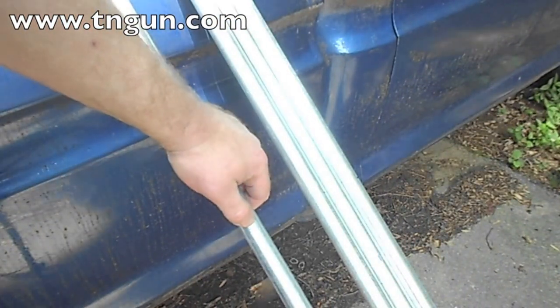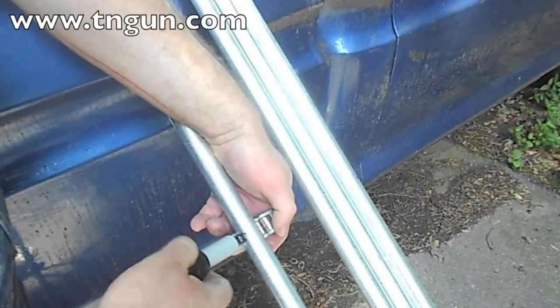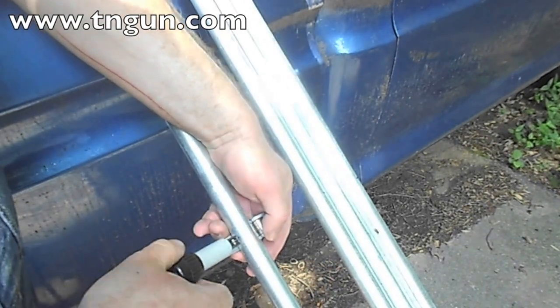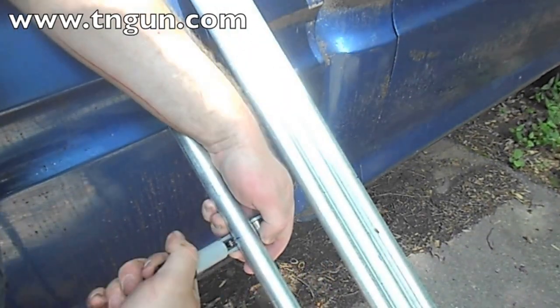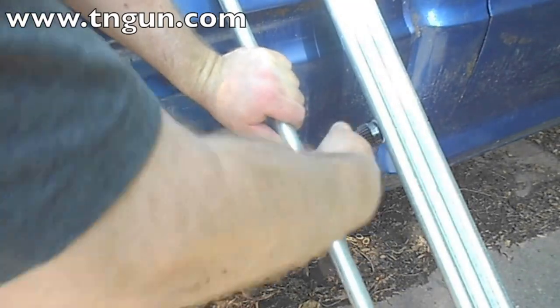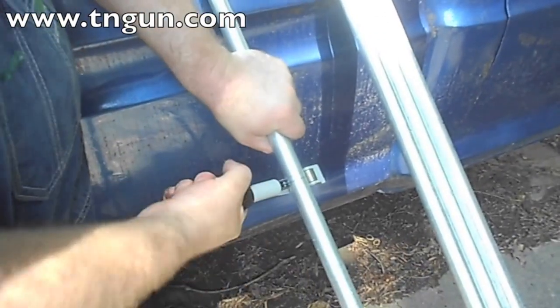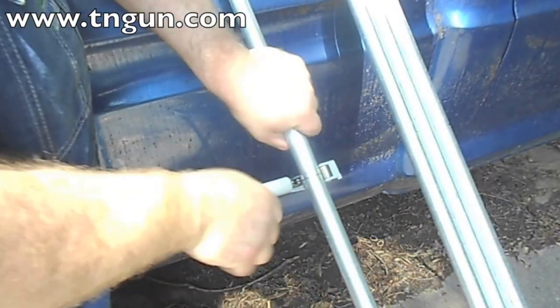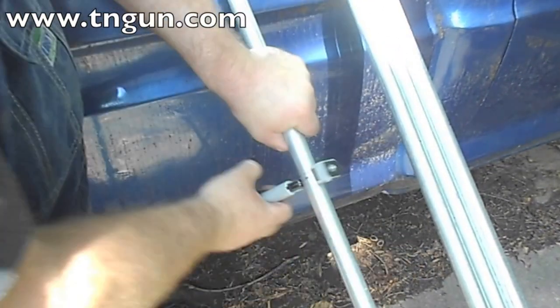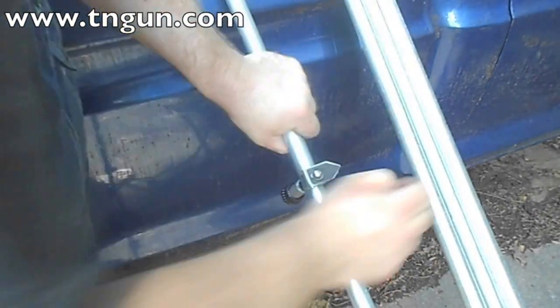Doing this with the pipe cutter is pretty easy. There's my mark. I just loosen it up, slide it on there, tighten my conduit cutter down, and go around. Every time I go around, I tighten it about a quarter turn on the knob, and that pushes the blade deeper in the middle as it scores it.